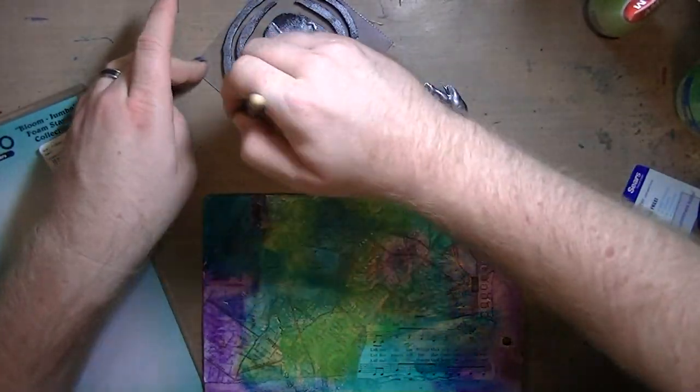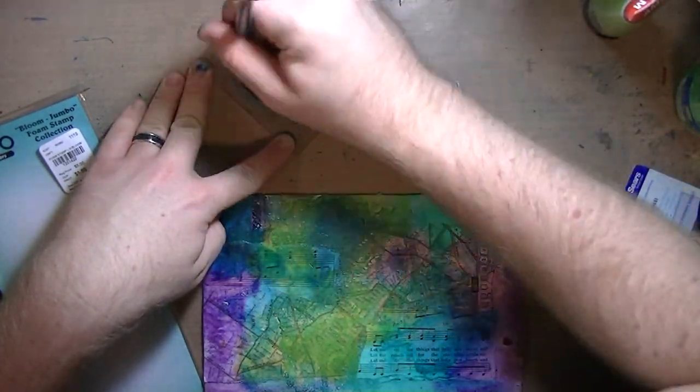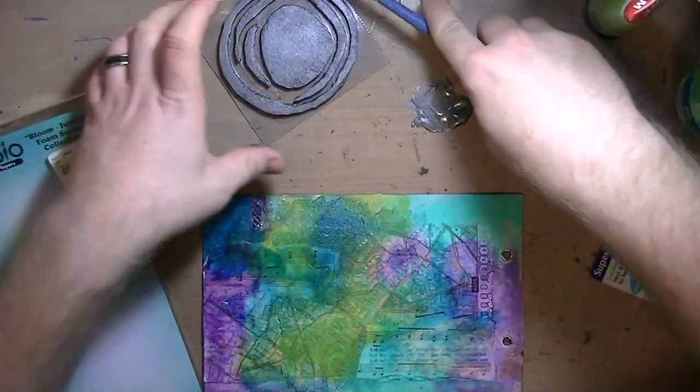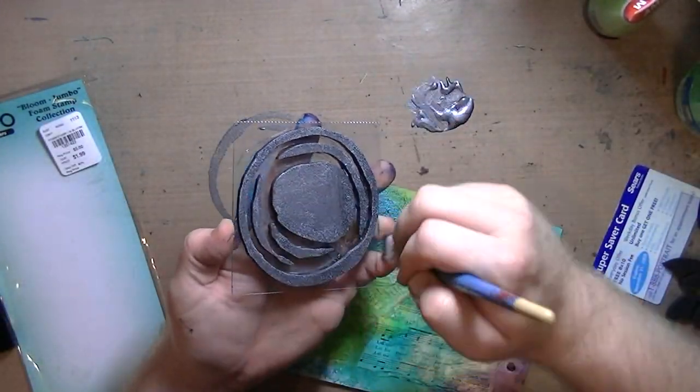This is a Studio foam stamp by Claudine Helmuth — it's just this funky, swirly design. I was like, oh, this is kind of cool, I bought it, I might as well use it.